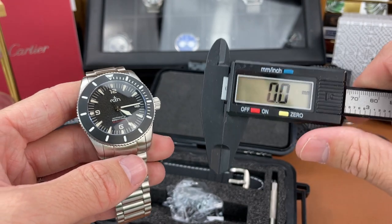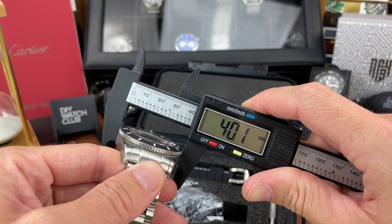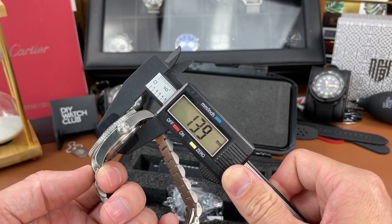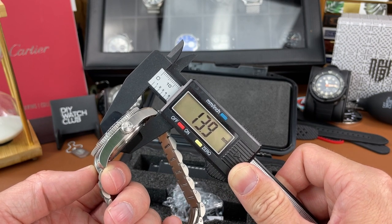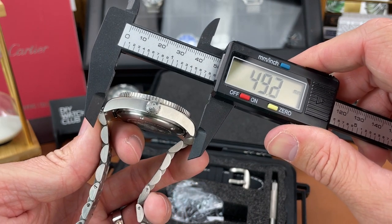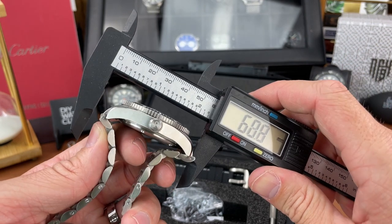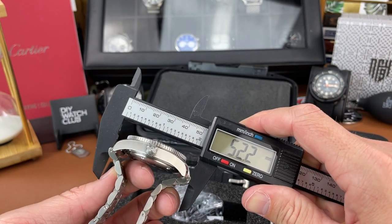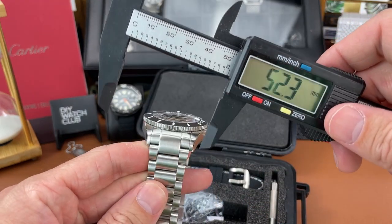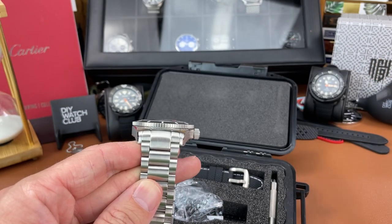Let's break out the calipers and get some dimensions. Case diameter is 40.1, so 40 millimeters or so. Case thickness is 13.9 millimeters. Lug to lug at the actual lugs themselves is 47.5, and with those male end links it's 52.2 millimeters. And then we have a lug opening of 22 millimeters.